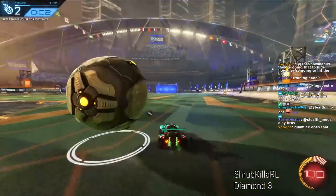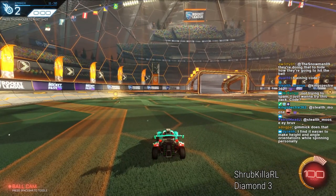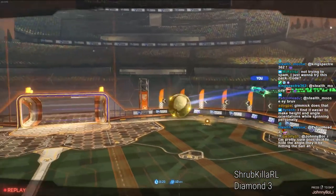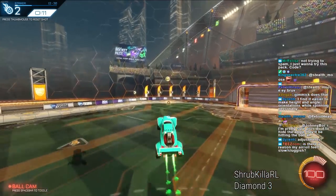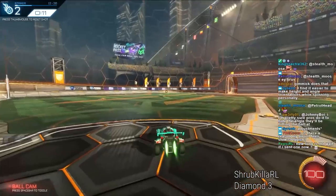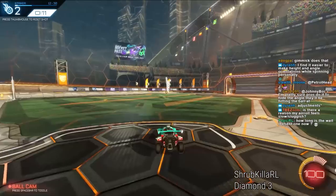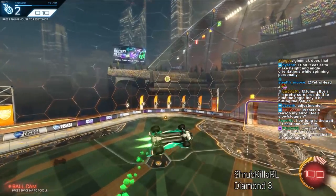Here I deliberately flew off in the wrong direction to show you what I mean. A lot of times I find myself continually air rolling — I need to go that way, I need to go this way, trying desperately to turn around as quickly as possible. And actually, if you're flying this way, the fastest way to turn to the right is not to steer right — it's to air roll to the right. You want to lean back and turn like this.